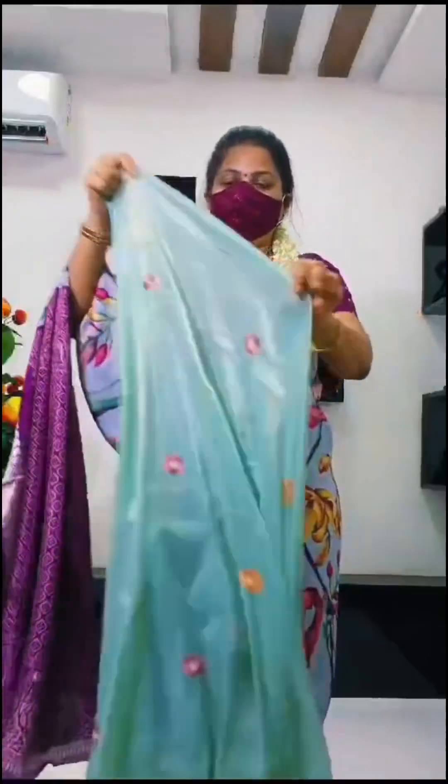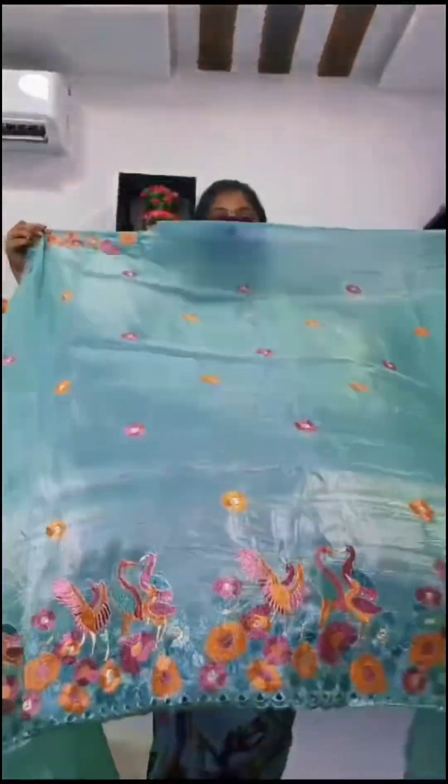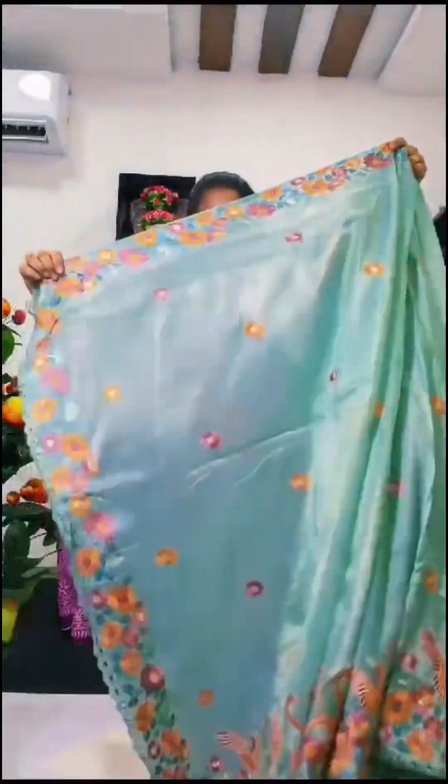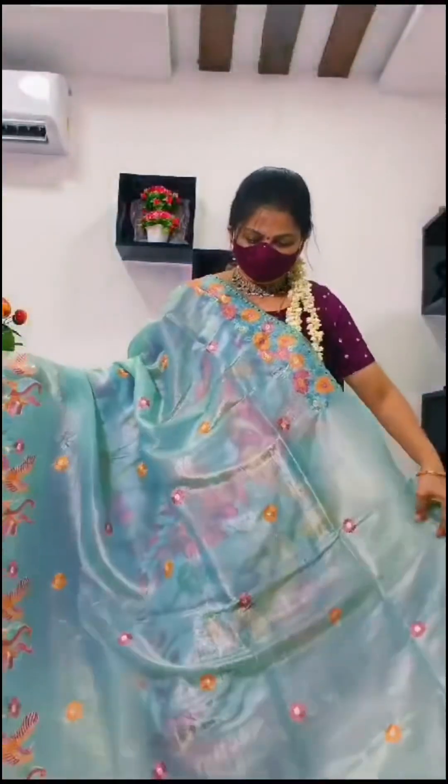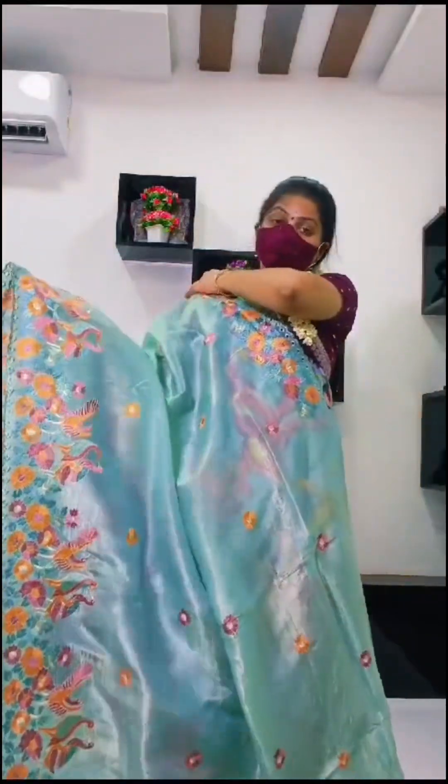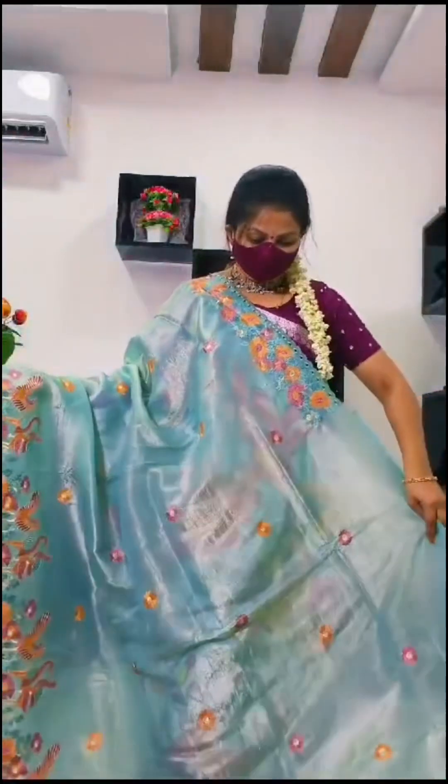Very classy gown — blouse pattern. I am going to use the sari. Grand and pastel shades, classy colors. Pricing at MD3500 to MD4000. I am going to use the same color throughout.